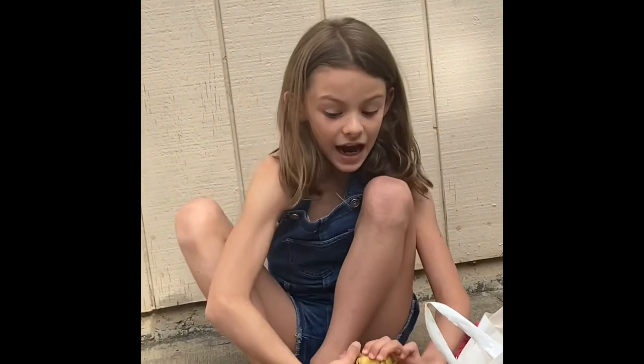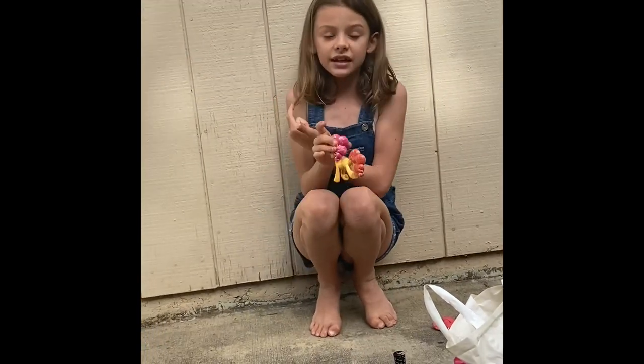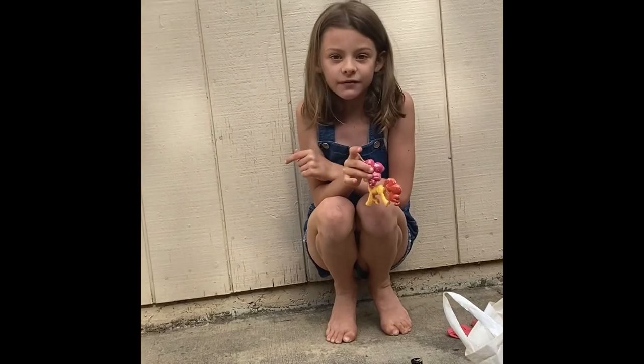That is how you paint your pony. And this is the end of the video. Smash that like button, smash that notification bell, and I'll see you in the next video. Bye!